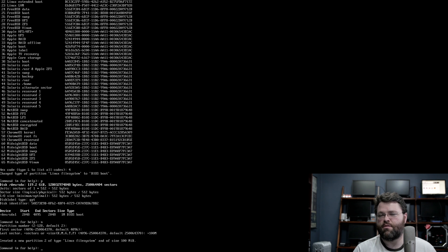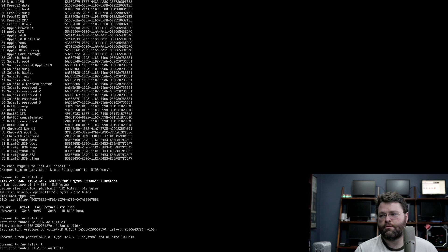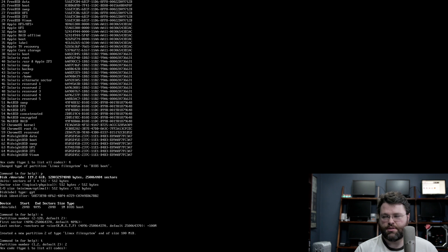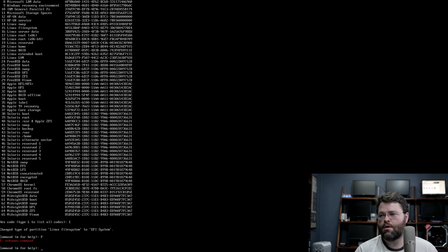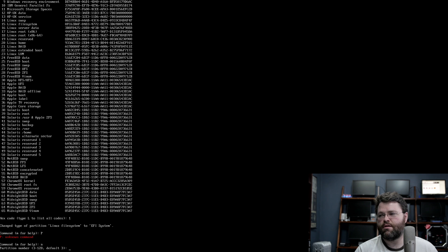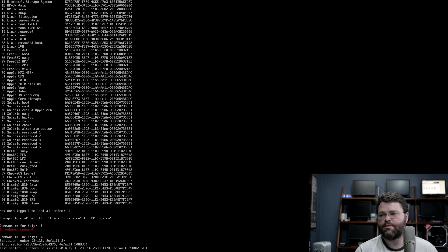100 meg is the recommended EFI size — it's not actually documented in the EFI spec, but that's the default partition size on Windows systems, so I'm going to assume that Microsoft knows what they're doing. I'll change the type of partition 2 — list the codes, I think it's number 1 — yep, number 1. Then a new partition number 3 for the Linux system. That's fine.